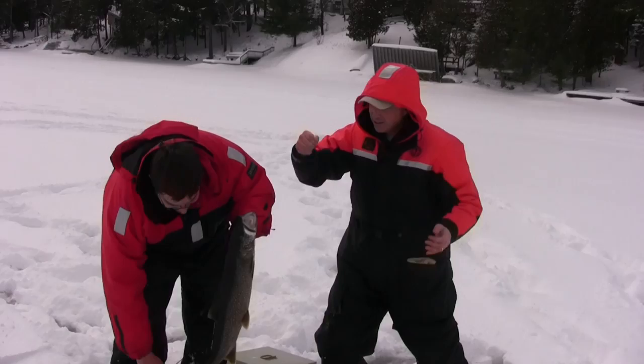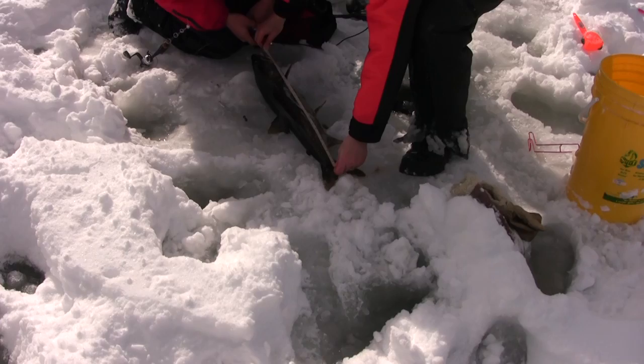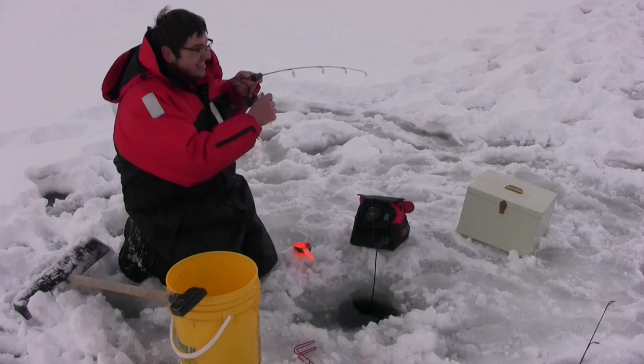Congratulations to Antonio — it's his first lake trout ever! What a first one — it looks like about 27 or 28 inches. Looks like you've got dinner! A great fish — now Antonio needs to warm up.